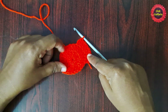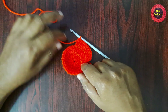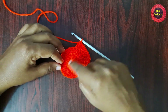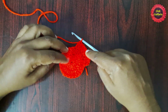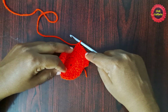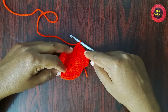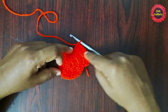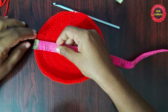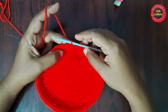By following the same pattern of increasing 12 double crochet stitches each round, continue until the required crown width is reached — the crown width should be 5.5 to 6 inches. The increase pattern progresses: 2 dc in each stitch, then 2 dc for every 2 stitches, then 2 dc for every 3 stitches, and so on. After completing these increase rounds the crown width is 6 inches.